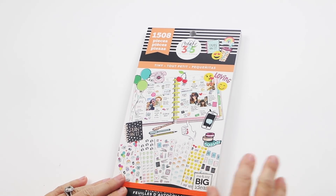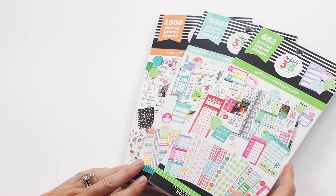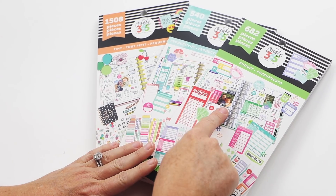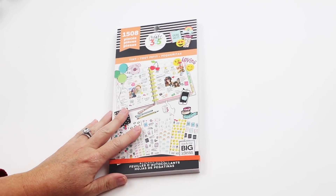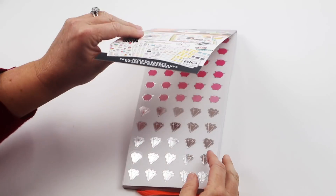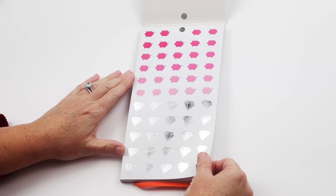Now we have our value pack stickers, which we can't come up with quickly enough. The release timeframe is the same, and we have three: Budget, Productivity, and Tiny. I'll start with Tiny because this is the one that got placed early somewhere and everybody was looking at it, so I'll do a pretty quick flip-through.